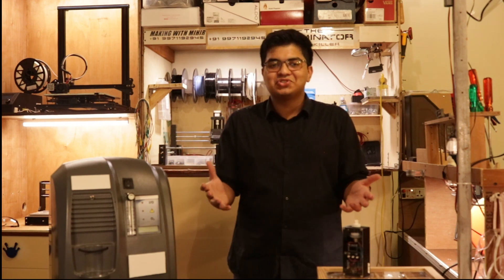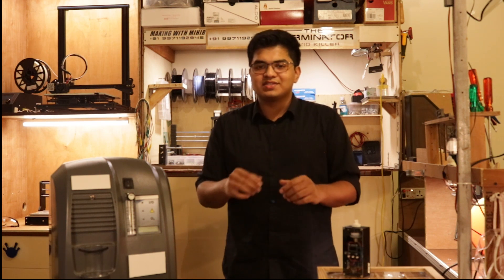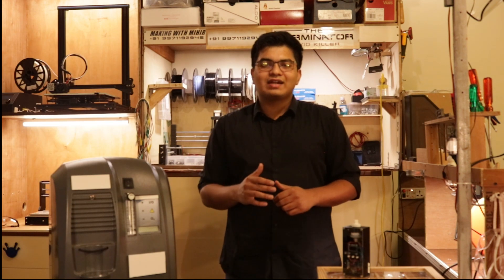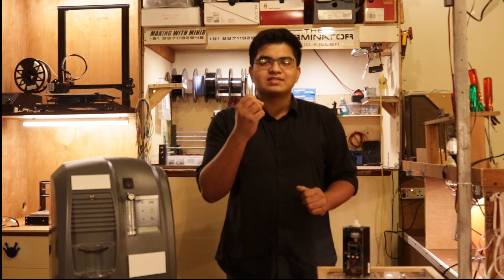We have 21% oxygen in our air anyway — you might as well have them sit under a fan at that point. The first observation was a simple one that was sent around on WhatsApp, and it was a really useful one. If you have a concentrator that claims to be five liters per minute, it needs to weigh almost 15 kilos. Additionally, a five-liter-per-minute concentrator should pull around 1.5 amps of current from your wall socket. Let's call these our first two tests.